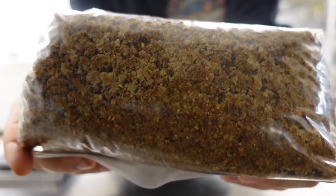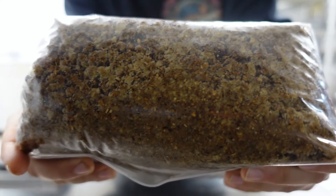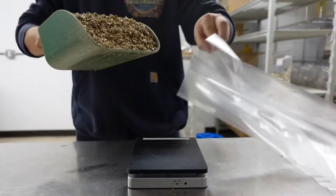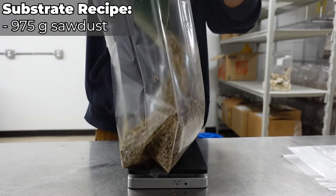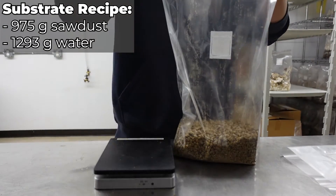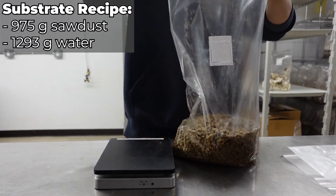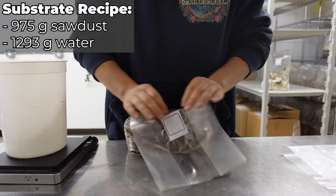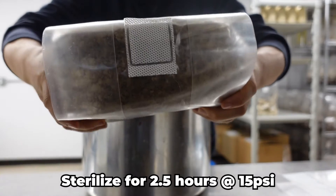Now it's time to prepare the hardwood substrate, which will give our mycelium a substantial food source that will allow it to produce a healthy yield of mushrooms. Start by adding 975 grams of hardwood sawdust to your filter patch bag, followed by 1,293 grams or milliliters of water. Now fold up your bags nice and flat and pack them neatly into a large pressure cooker and sterilize them for 2.5 hours at 15 psi.